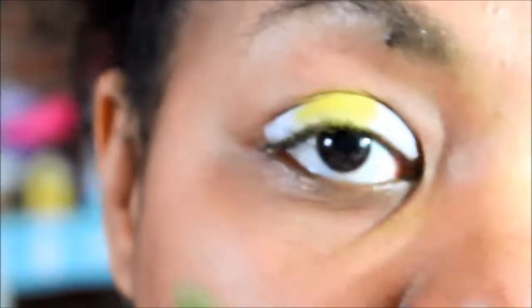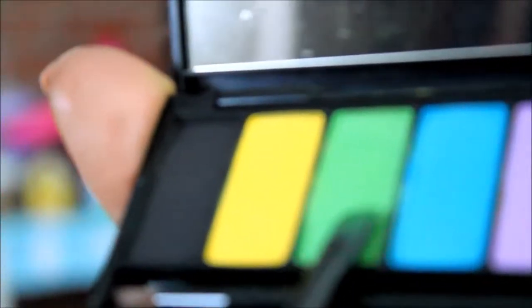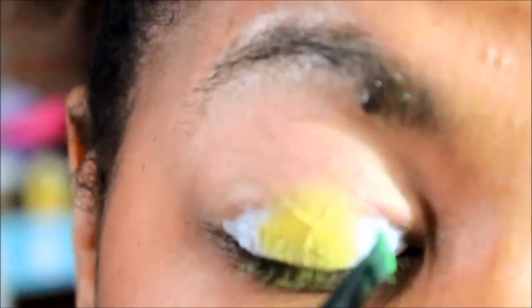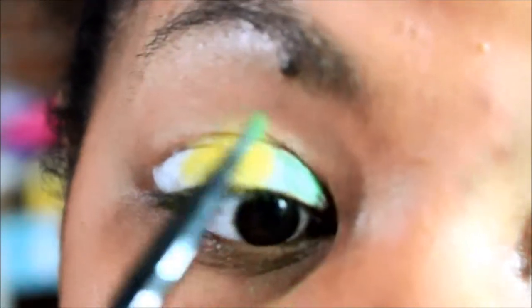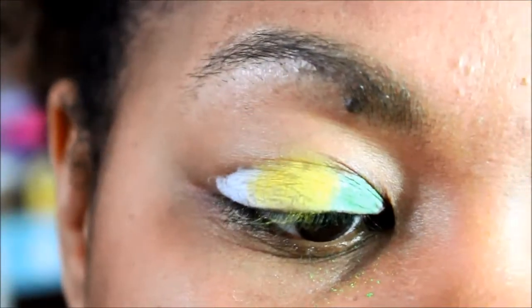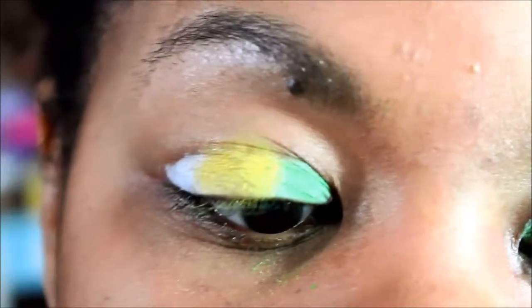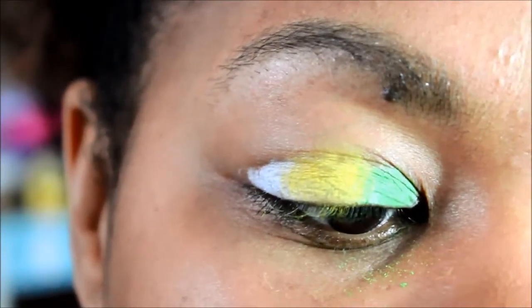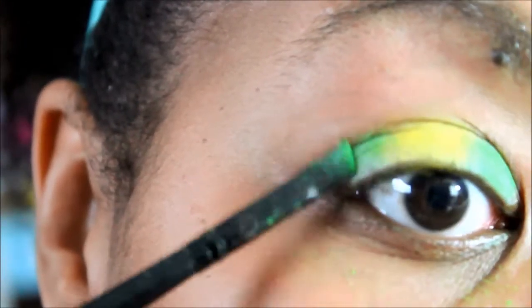After you've applied the yellow to the center of your eye, I'm going to come in here with a liner brush and go into the green right here, and we're going to apply that green in the inner part of my eye. Make sure that you build that color up because you want it to be bright, which is also what the white base is going to help do.